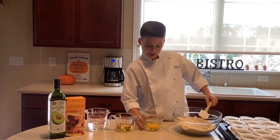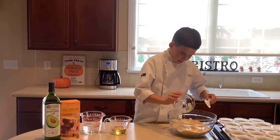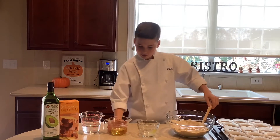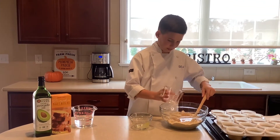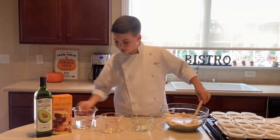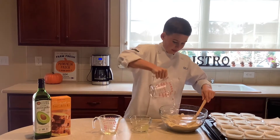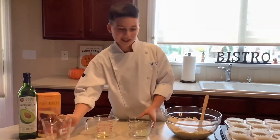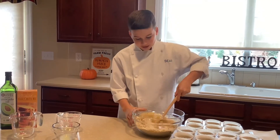First we pour in the egg, and then it's the avocado oil. Let's put these to the side and we're going to mix this up. This is great for Thanksgiving.